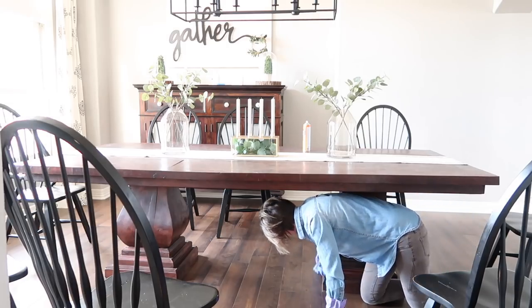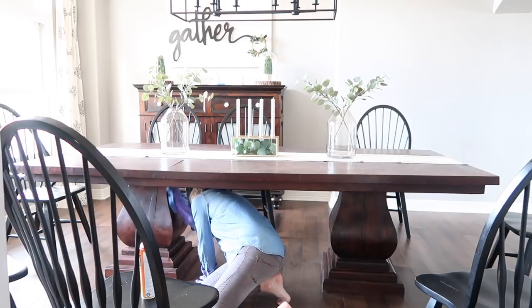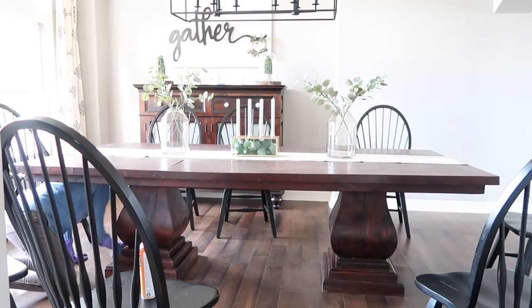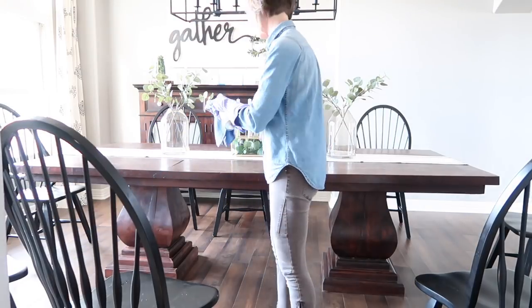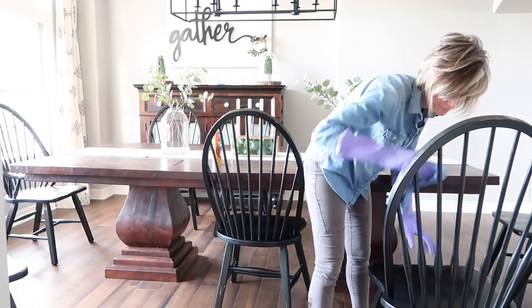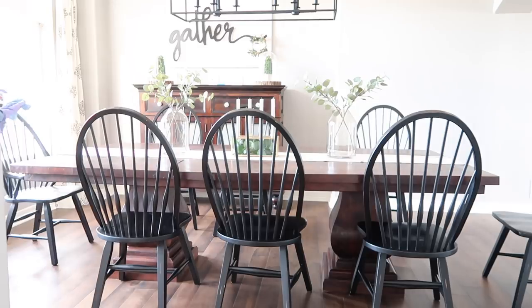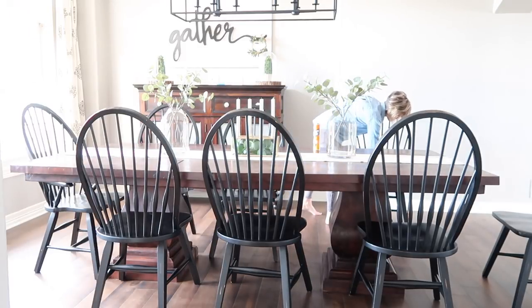And there you have it. The time is 2:32. So friends, that barely took any time at all. My table is now clean and so are my chairs. Now we're going to head into the dining room and tackle that one.